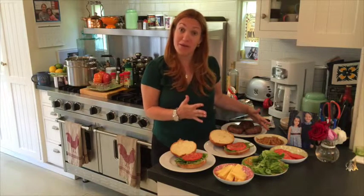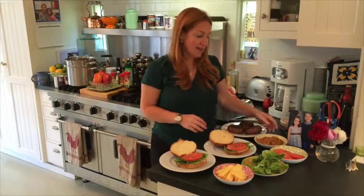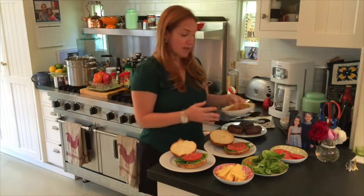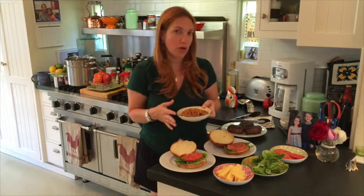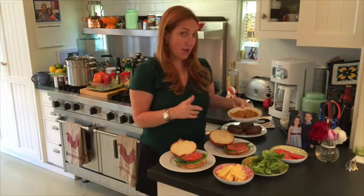Everything is done and it is time to assemble. The burgers are done — make sure you cook them to your family's desired doneness. You can check the site for temperatures and guidelines. The caramelized onions are done and they smell amazing. The thing about onions is they will get more brown as you cook them longer, so choose whatever color — golden brown, dark brown — whatever flavoring you like.